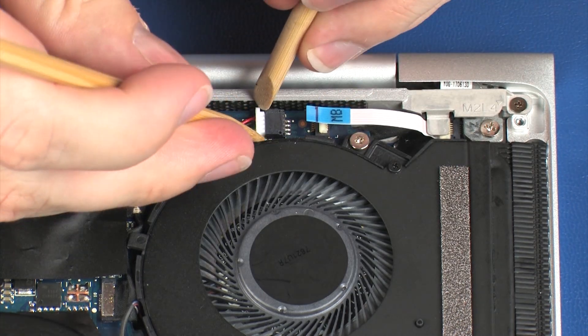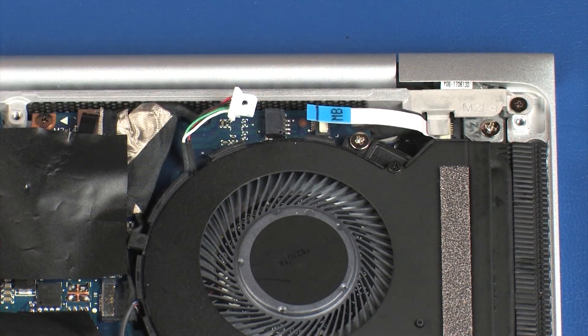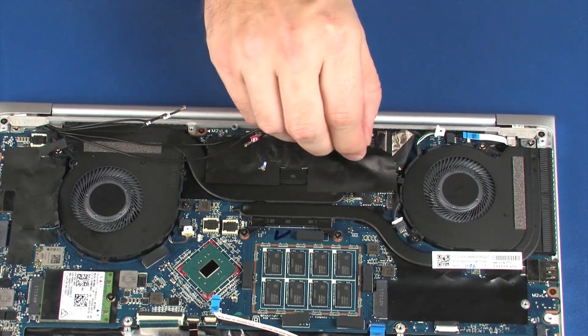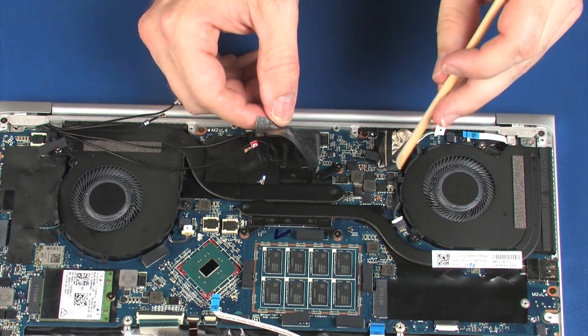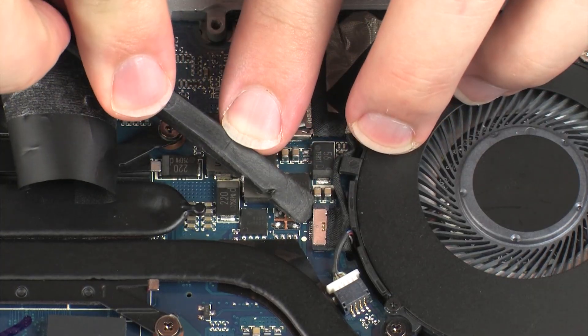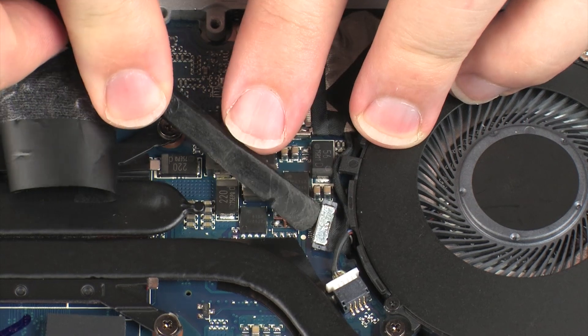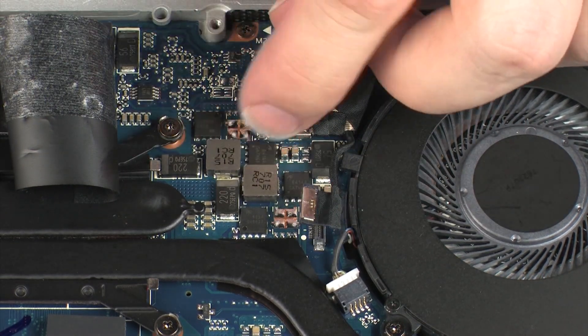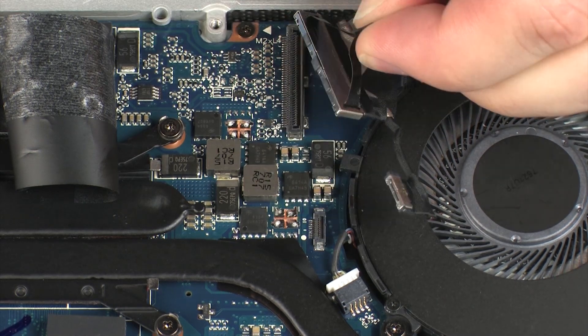Disconnect the rear speaker cable from its connector on the system board. Peel back the mylar shielding and disconnect the touch screen cable from its connector on the system board. Disconnect the display panel cable from its connector on the system board.